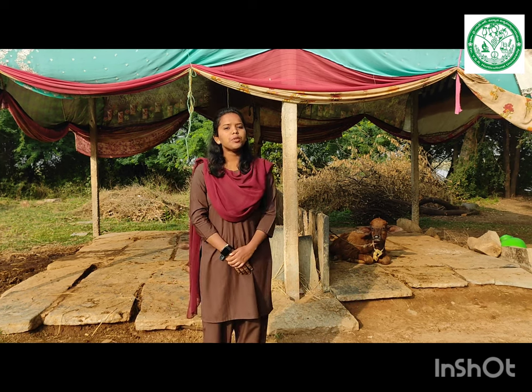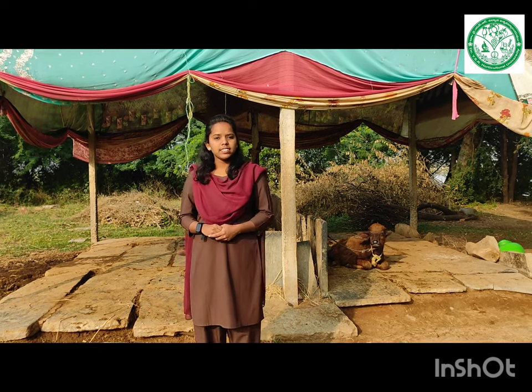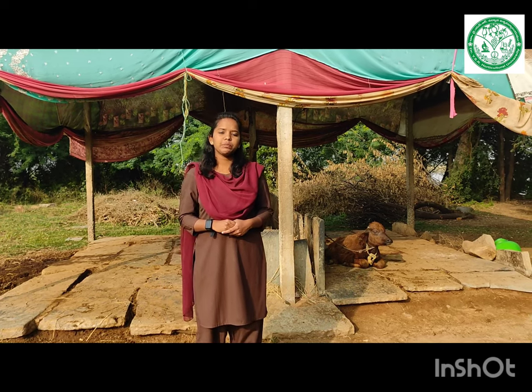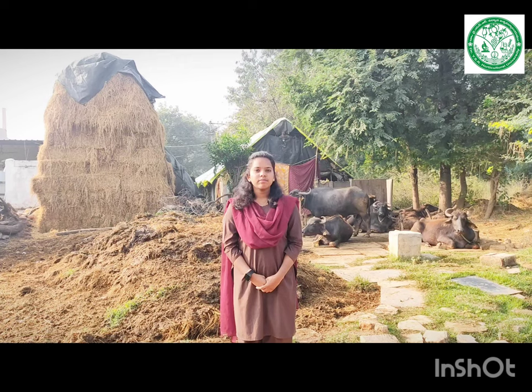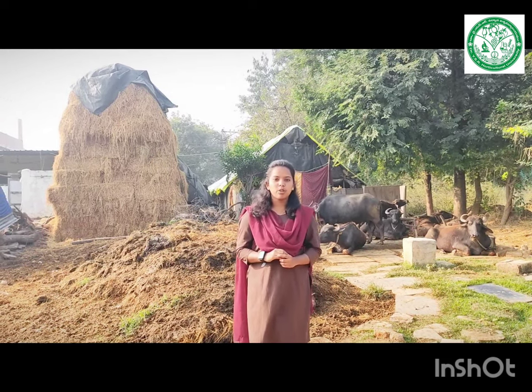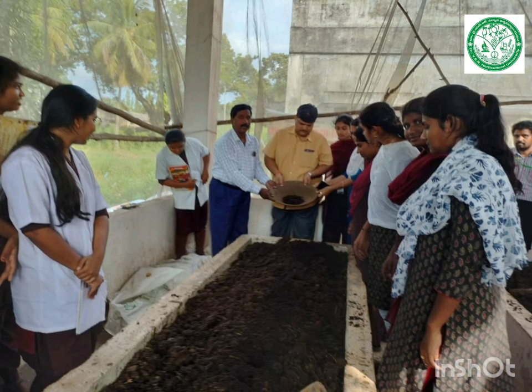We are the students of ELP 405 module, bio inputs, bio fertilizers and biopesticides. Under this module we have gained a lot of practical experiences regarding the preparation of vermicompost and its uses. Vermicompost is a stable fine granular organic manure which enriches the soil quality, and it is highly useful in raising seedlings and for crops.